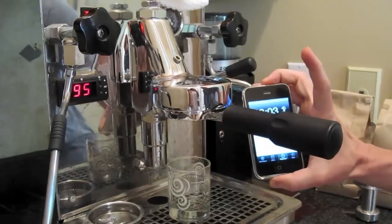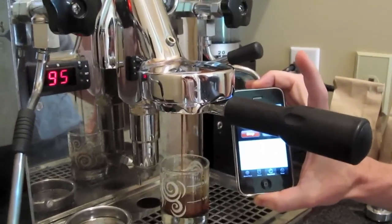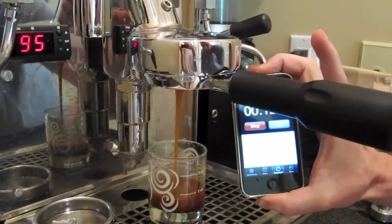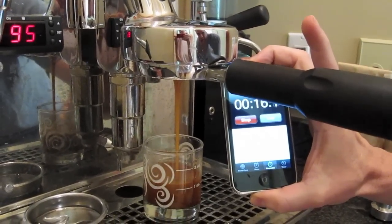The timer should be about 7 seconds to the first part of the extraction. There it goes, right on cue. And what we're looking to do is get to 2 ounces right at about 21-22 seconds.